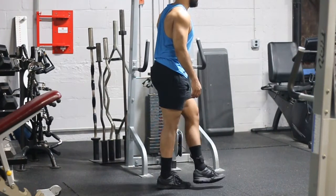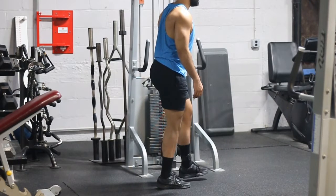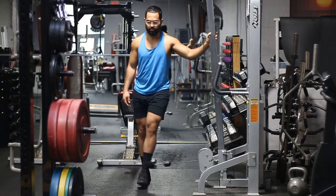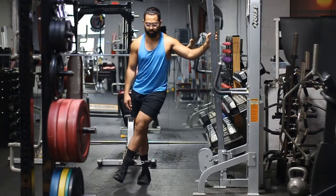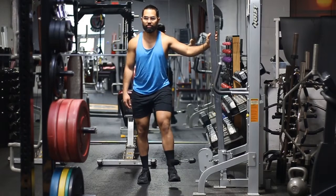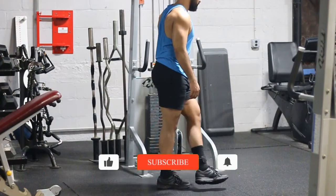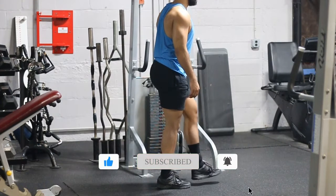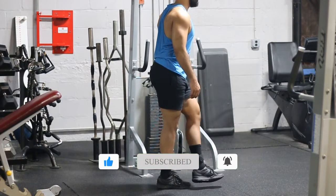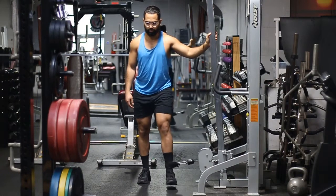Another key thing I want you to think about is making sure that you're staying as upright as possible. You don't want to be bending over while you do this — it's just an extra element that takes your focus away from the area you need to be working, which is the working leg's adductor, basically your inner thighs. This exercise is also great especially if you don't have an adduction machine at your gym or it's taken — you can easily just do this.